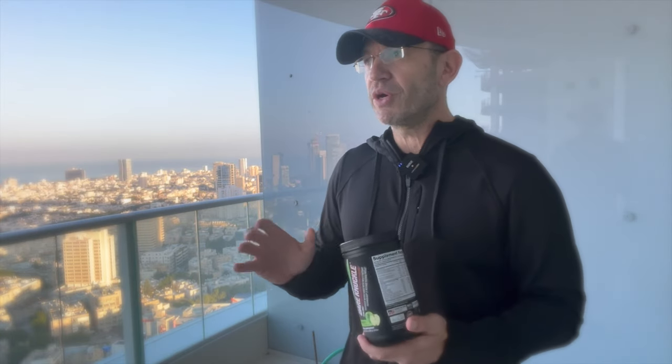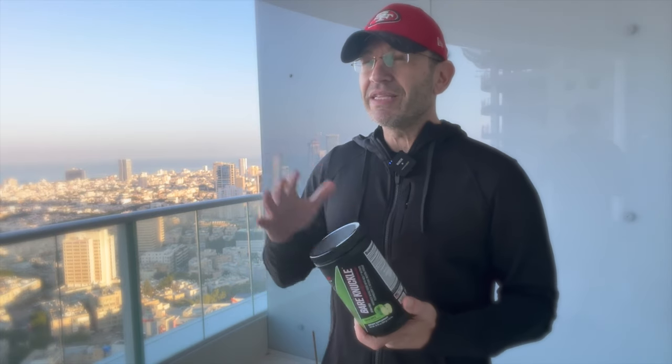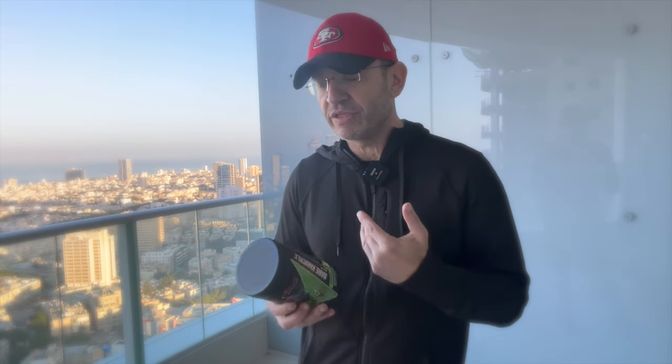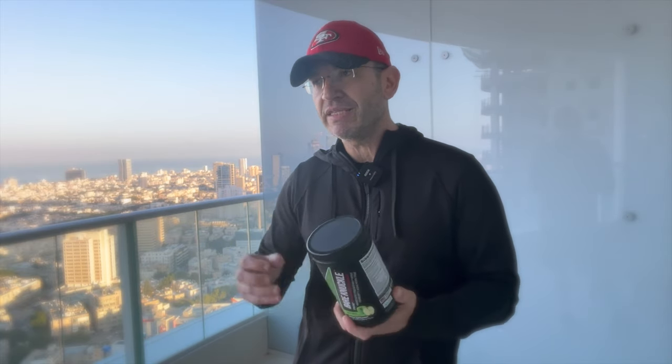From a pump perspective this is a full-spectrum pump — you get both the fullness, tightness, and vascularity from the ingredients. Nitrates always work for me; these are pumps you really feel. For focus and nootropic stuff, I usually don't feel much without caffeine or stimulants to tie everything together, but the betaine tingling plus everything else somehow puts you in a good zone. It feels like more than just tingling — with the nootropic ingredients here, everything comes together really nicely.